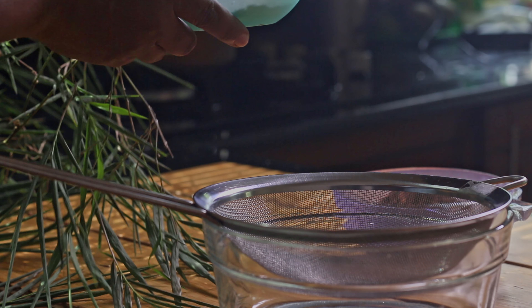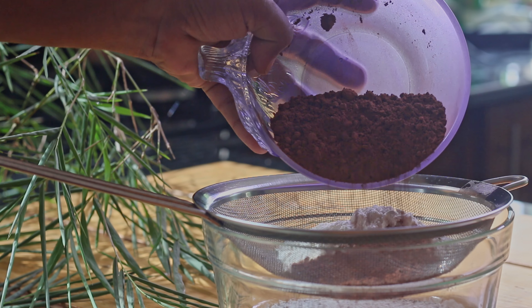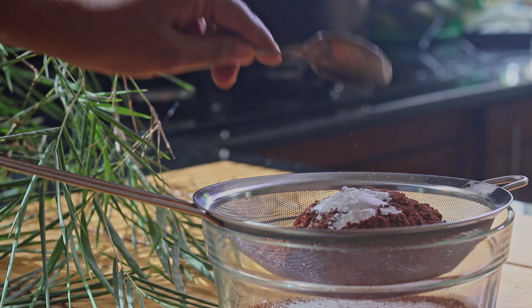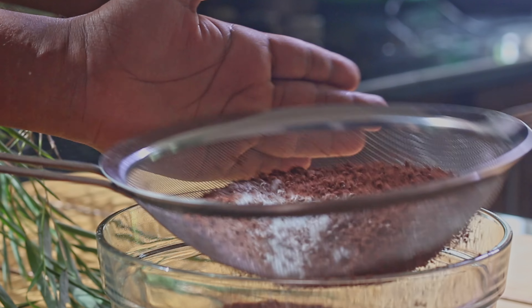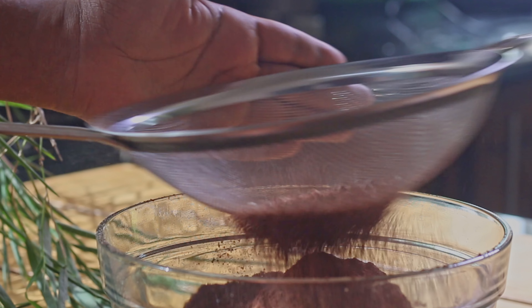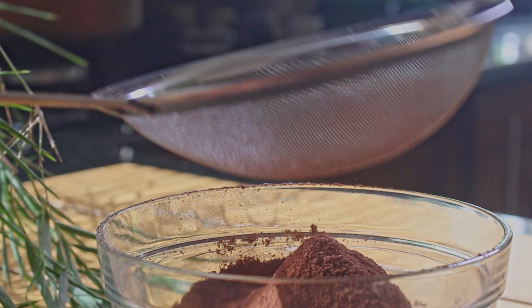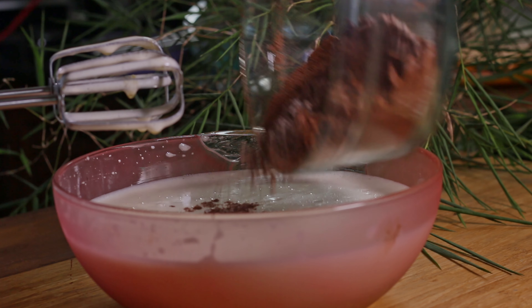Now we need to mix flour, cocoa powder, and baking powder. Before putting this into the egg mixture, we need to sieve this well. After that, gradually add the flour mixture into the eggs and beat.